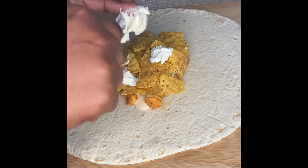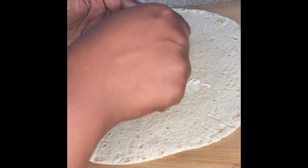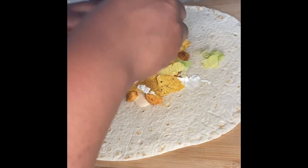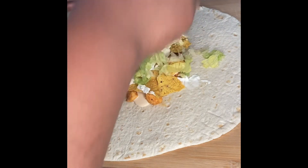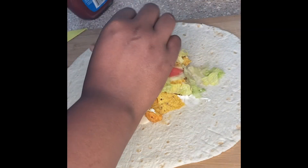Went in with that sour cream next, because I love sour cream — it's not a crunch wrap supreme without sour cream. You see that? It rhymed. Bars. And then I added some lettuce. I try not to add too much of it because I know it's got to cook on the skillet too.